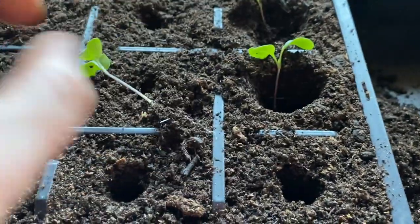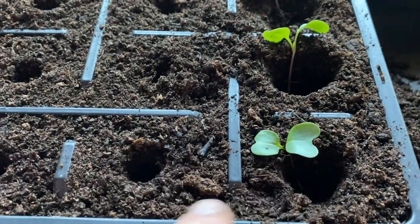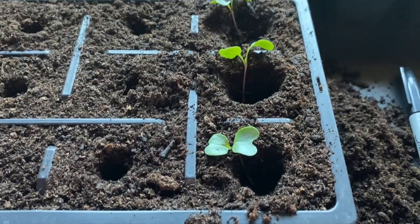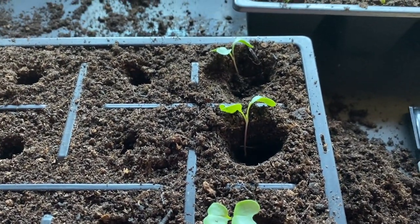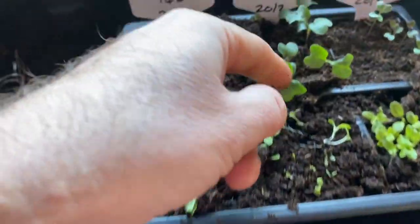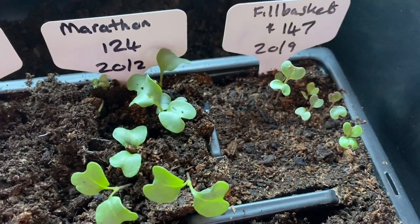Same with that one — can't quite get it in, so widen the hole up. It just depends on how big the plants are. Different varieties of brassicas have different sized root balls when they come out. You can see the marathon calabrese are the biggest ones, the graffiti are smaller, and the little sprouts are smaller still.